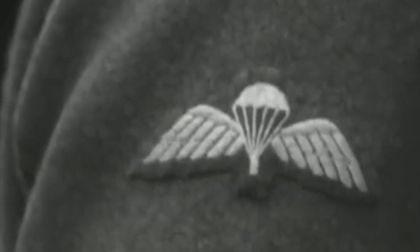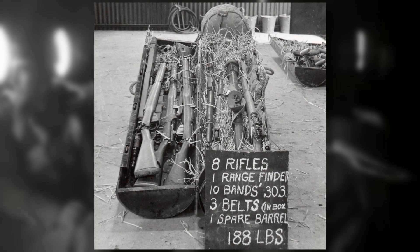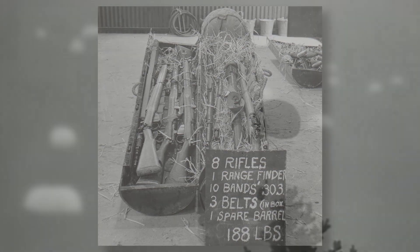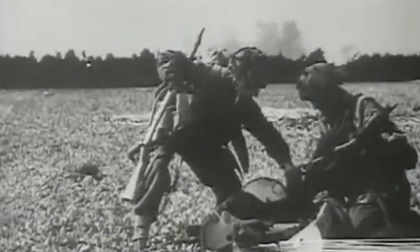The early British paratrooper operations were similar in nature to the Germans. The soldiers' equipment and small arms would be dropped out of the aircraft in canisters, and the soldiers themselves jumping with very little gear attached. Once on the ground, they needed to find these canisters quickly to retrieve their weapons and fight the enemy. During some of these operations, canisters failed to be dropped from the aircraft, or even located on the ground. This caused a rethink.